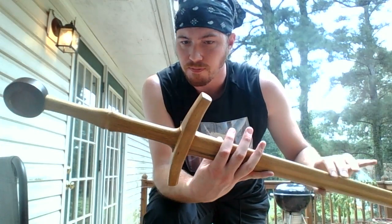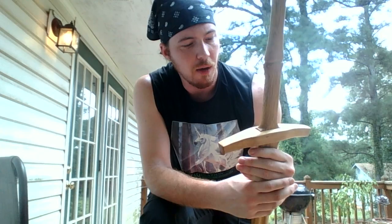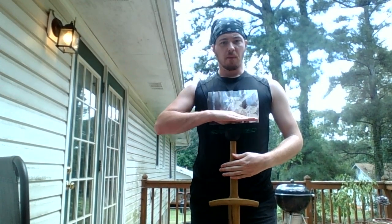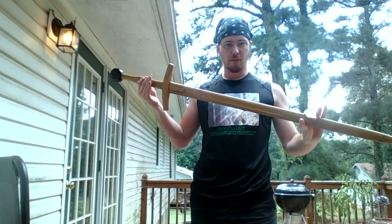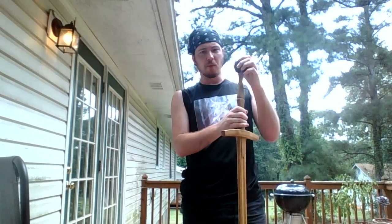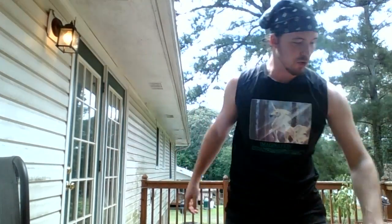I picked up this wooden waster at the Museum Replicas warehouse sale a couple years back. It's got a good solid weight to it, and it's a very nice length — comes up right about to the sternum, so good length for me. It's nice and sturdy. I like the wheel pommel; it's a little passé for the time when the longsword was prevalent, but it looks nice. I use that primarily for solo drills because it's got a good weight to it.